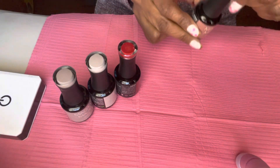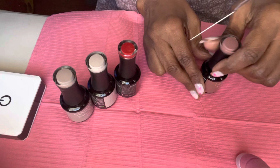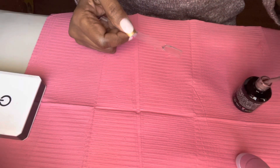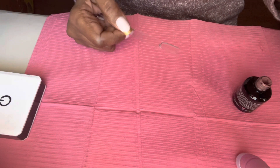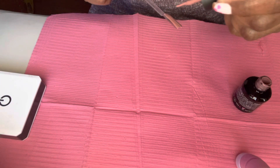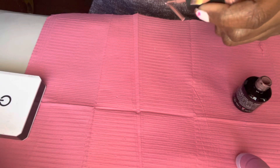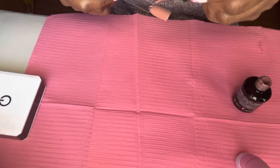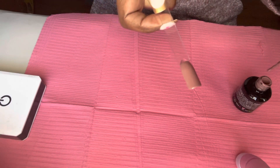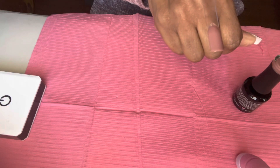Let's do Oh Dear first. It's like a mocha — it's creamy, yeah, like a milk chocolate. That one is Oh Dear and that's only one coat.